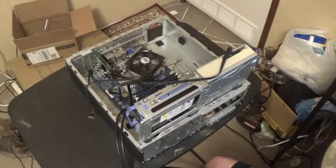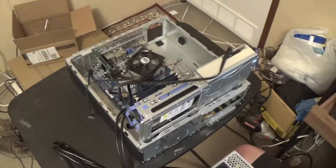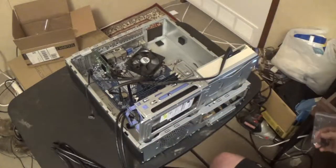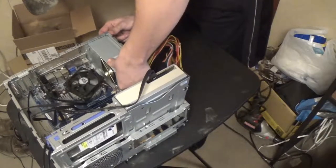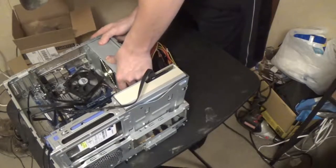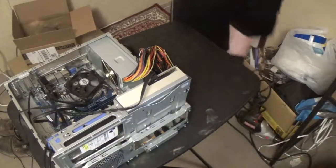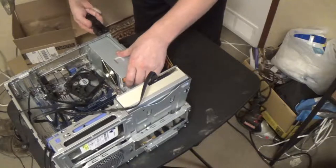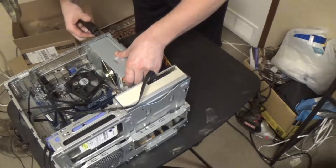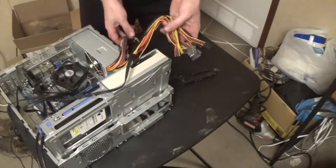It did not come with screws - just noticed that. It did not come with screws. Well, I've got a whole little baggie of screws here, we'll find some that'll fit it. It's just a very perfect fit. There it is. This is the most useful tool that the Army ever gave me.